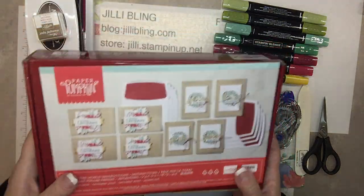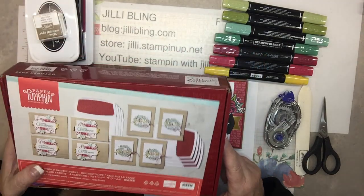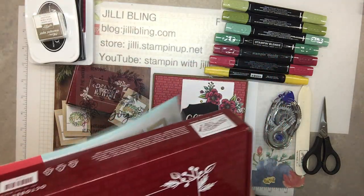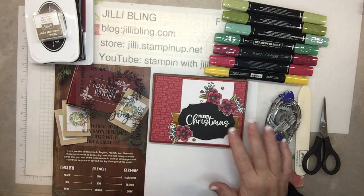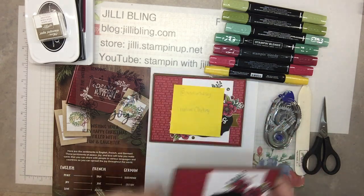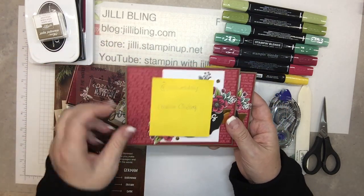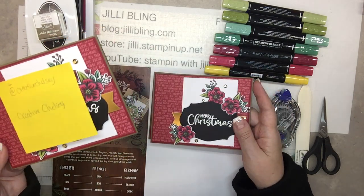So if you are a subscriber, this is what you received in the mail. I don't do things the way that they should be, so I searched the internet and found a few ideas I like using this kit. I found Creative Chelsea designed this card and I'll give her credit for all of it — I just copied it, but I'd like to make this card today.